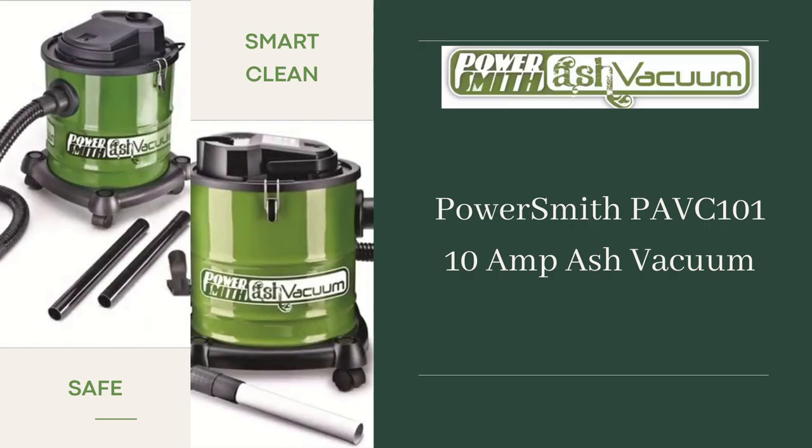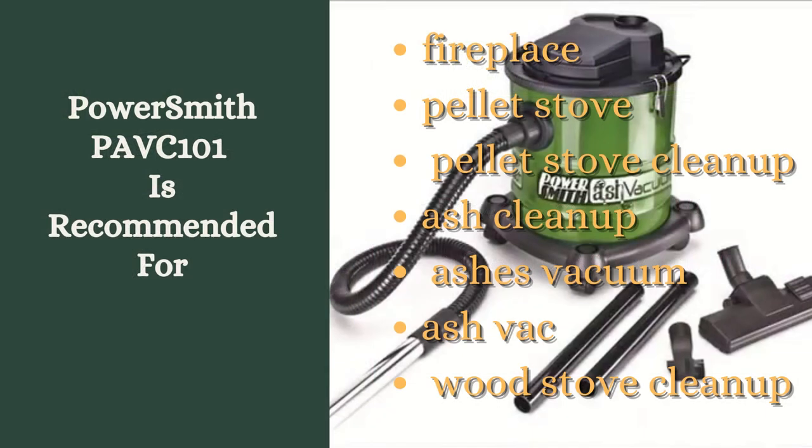The PowerSmith PAVC-101 is a powerful and versatile wet-dry vacuum cleaner designed for a wide range of cleaning tasks. It features a 10-gallon tank capacity and a powerful 10-amp motor that can generate up to 150 CFMs of suction power, making it well-suited for heavy-duty cleaning tasks such as picking up debris, sawdust, and liquids.